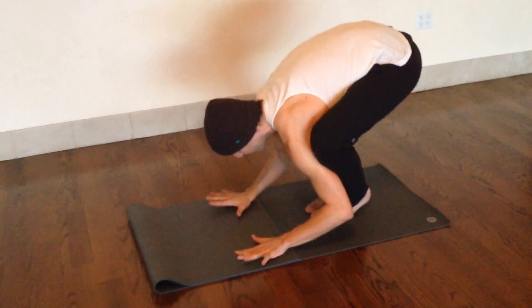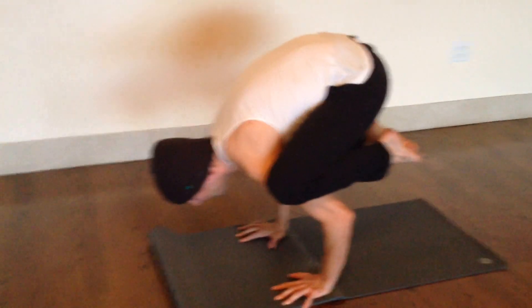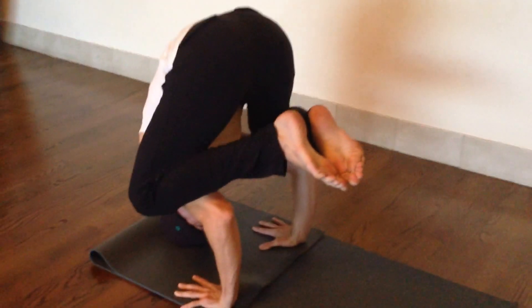Knees on the outside, set up your crow pose. And you're kind of all ready, hands are in a good place. You just slowly set the head down, and you've got a nice tripod set up. And you're ready to come up.